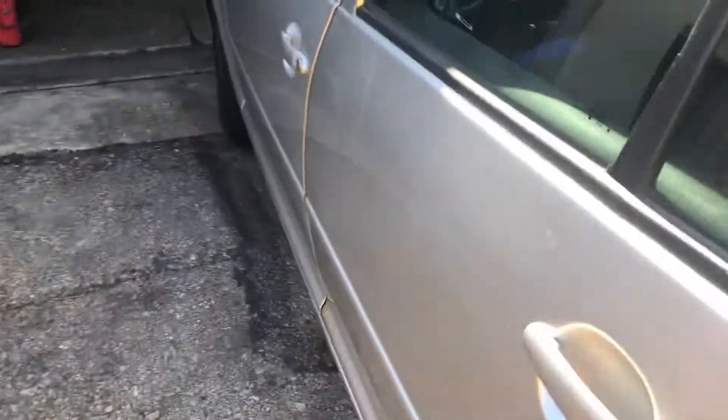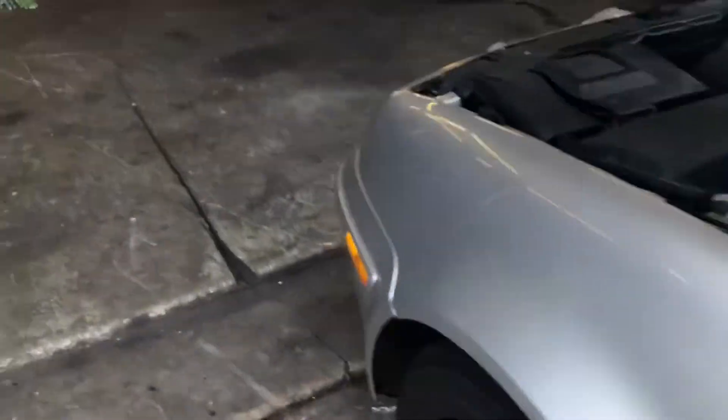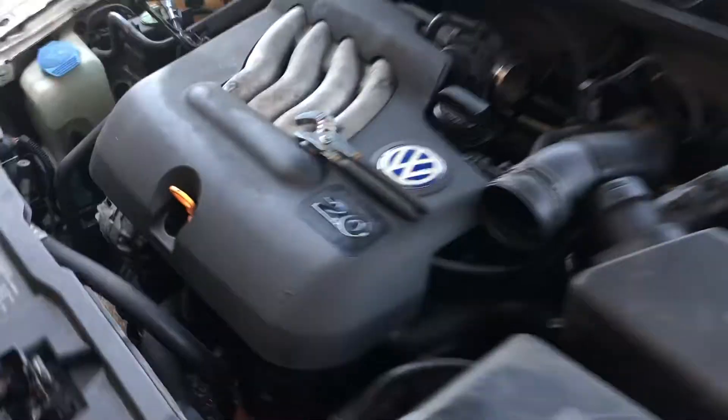Working on a Volkswagen Jetta — 2000 to be exact. Buddy said he's leaking coolant. It's got a 2.0 automatic, AC, all the good stuff.